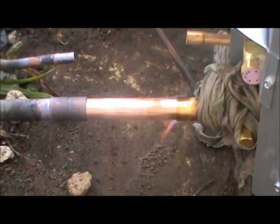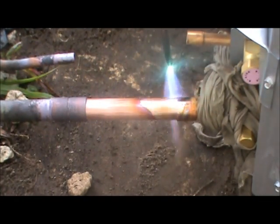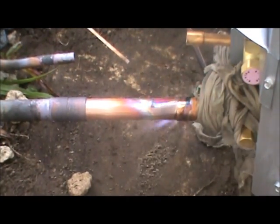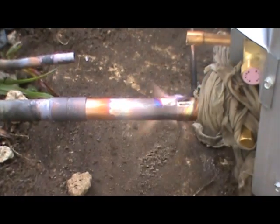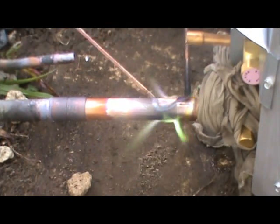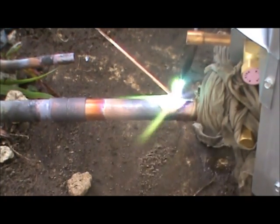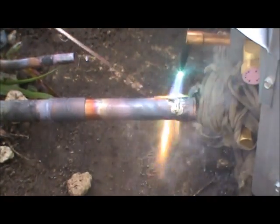And this is where it takes patience. I want to get that joint heated up, trying to keep it pointed away from the valve. You see the flame start to turn green? You know that your joint is hot enough. You want to heat that joint up, but not the silfloss itself — it will just burn off the tip.